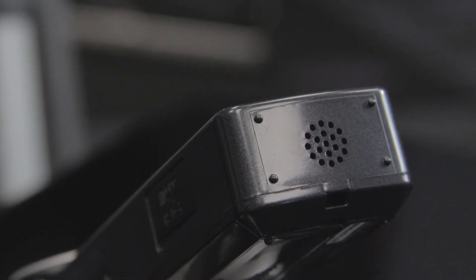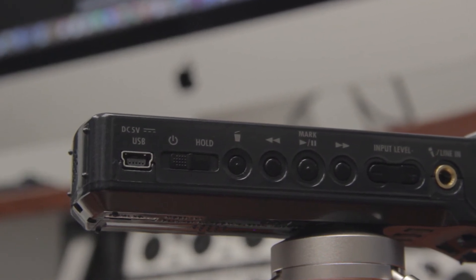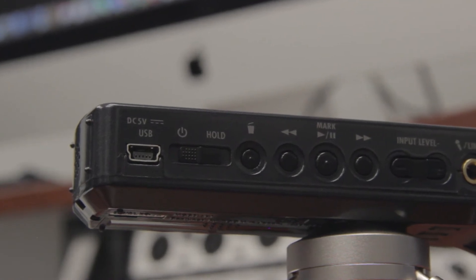There's also a built-in speaker on the back panel for fast monophonic monitoring of recorded signal without the need to make any connections. The USB port allows the H1 to be used as a 2-in, 2-out audio interface and USB microphone, as well as a microSD card reader.